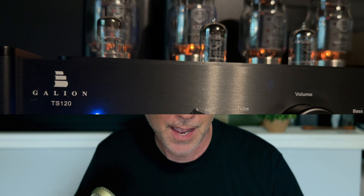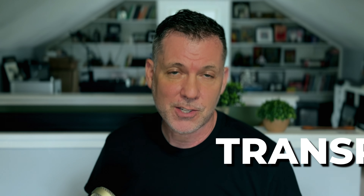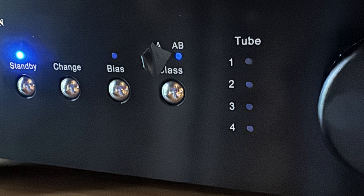I've used every setting that the TS-120 has to offer. Every time I've changed a setting, I've sat with it for a couple of weeks to a few weeks to see if I really like it compared to the other settings. The one I settled on, which I enjoy the most, is its most transparent setting: Class A with Sound Mode A.